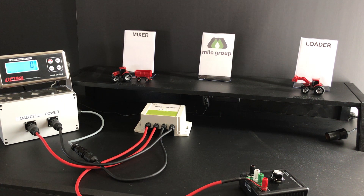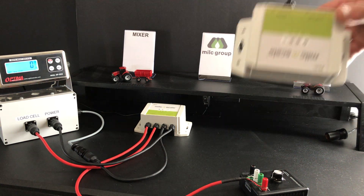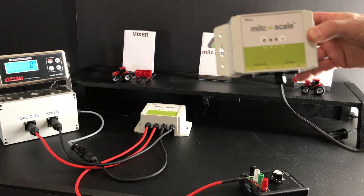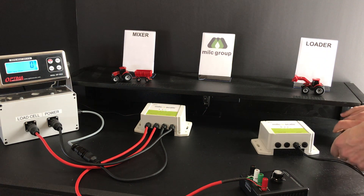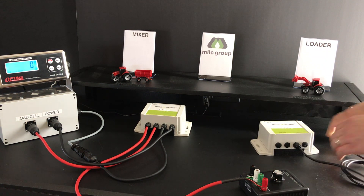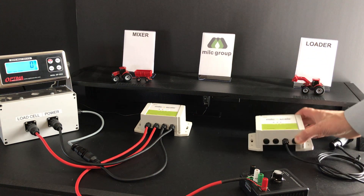Over on the loader it becomes even more simple. You also need a milk scale box, but it is wired up with a cigarette lighter so you literally plug it in and it's up and running.